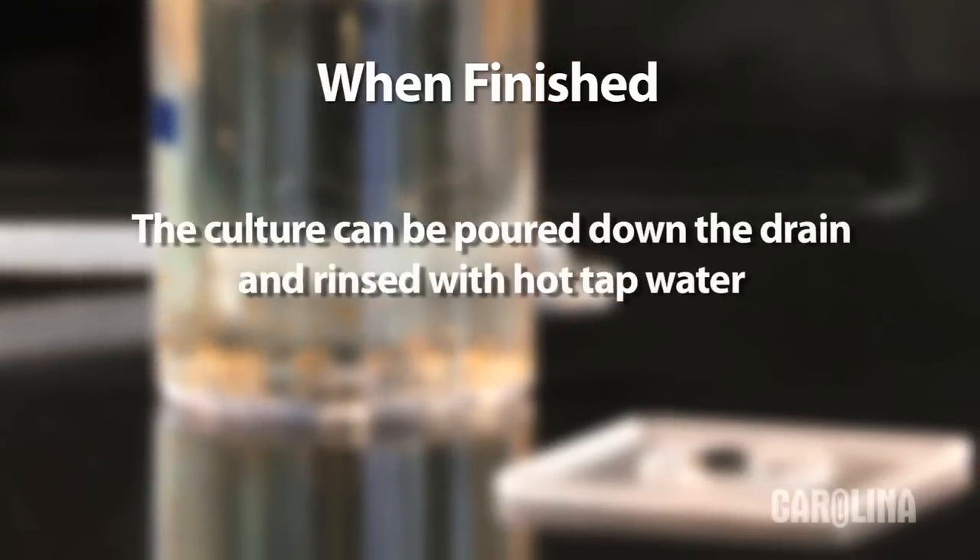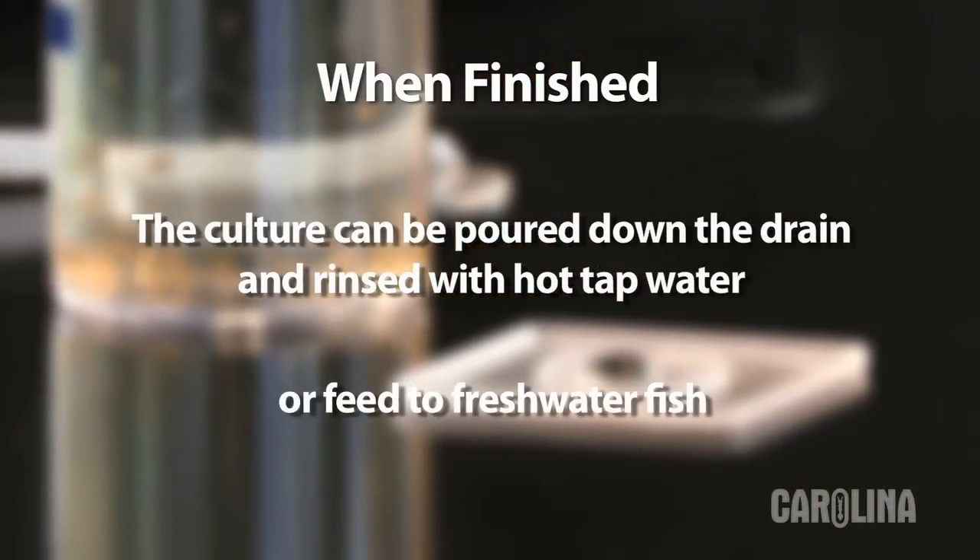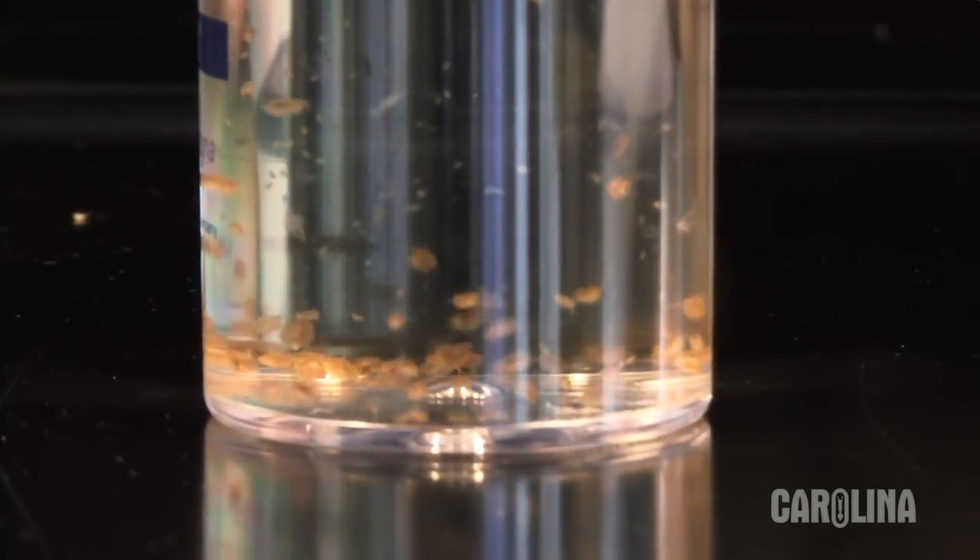When finished, the culture can be poured down the drain and rinsed with hot tap water. Or you can feed them to freshwater fish in a classroom aquarium. Gradually the culture will begin to die off. This is to be expected unless you provide a larger habitat or more food.